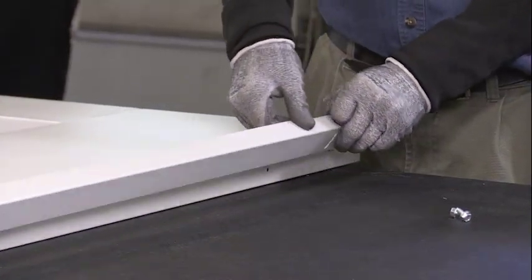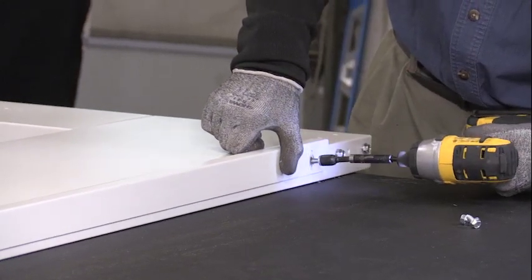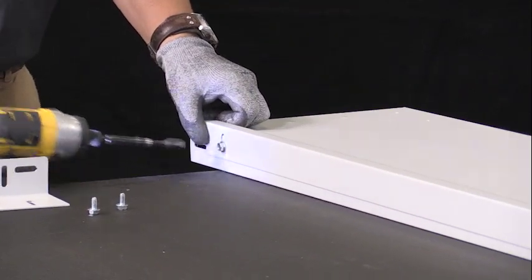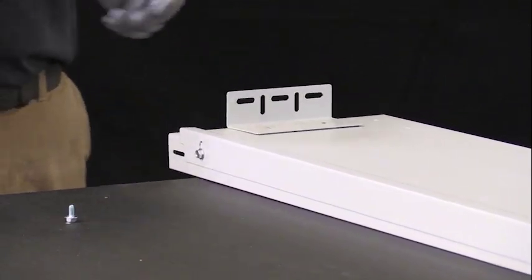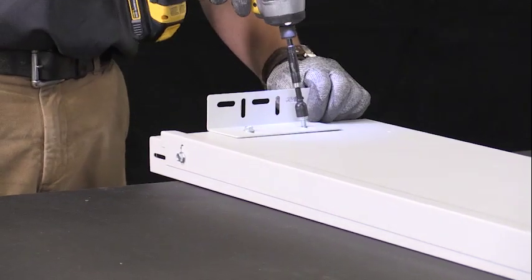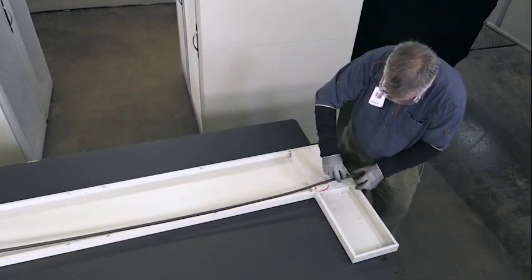Attach a vertical door seal channel to the wall using 3 hex head self-threading screws. Position the channel with the screw centered in the slots. Attach one bracket to the face of the wall with 2 hex head self-threading screws and secure the bracket in its highest position. Install rubber gasket along the back edge of the transom.